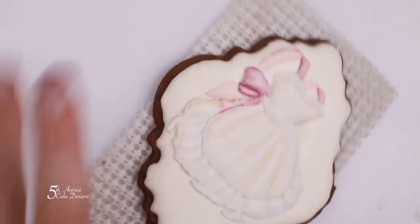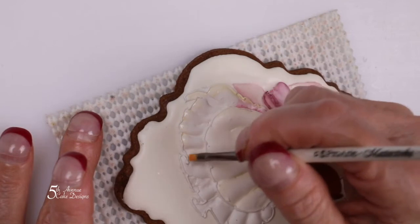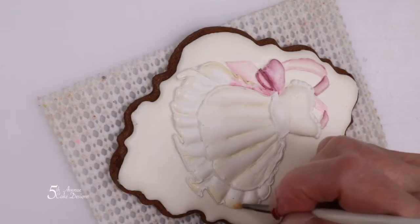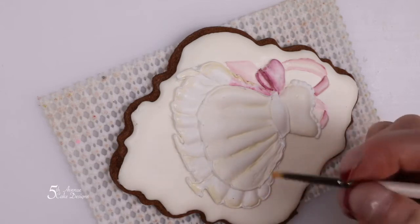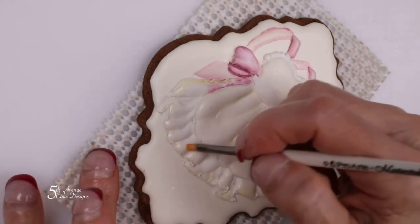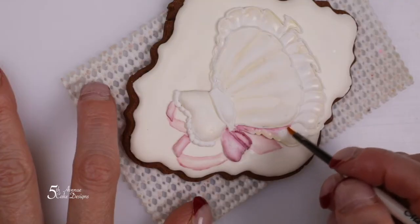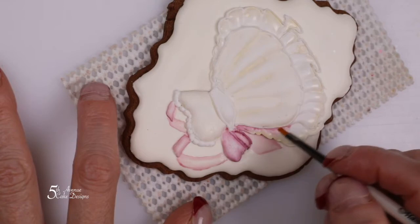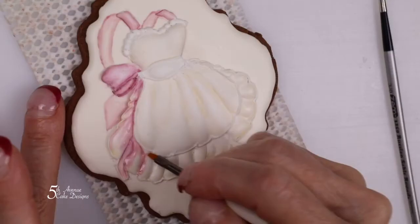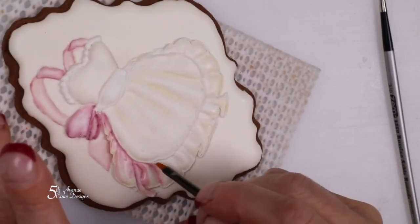With cream color paste, paint the bottom portion of the dress. Then load your brush with the pink color and begin painting the bottom portion of the dress starting underneath the apron. You're going to want to leave a little bit of that cream color showing at the bottom of the dress.